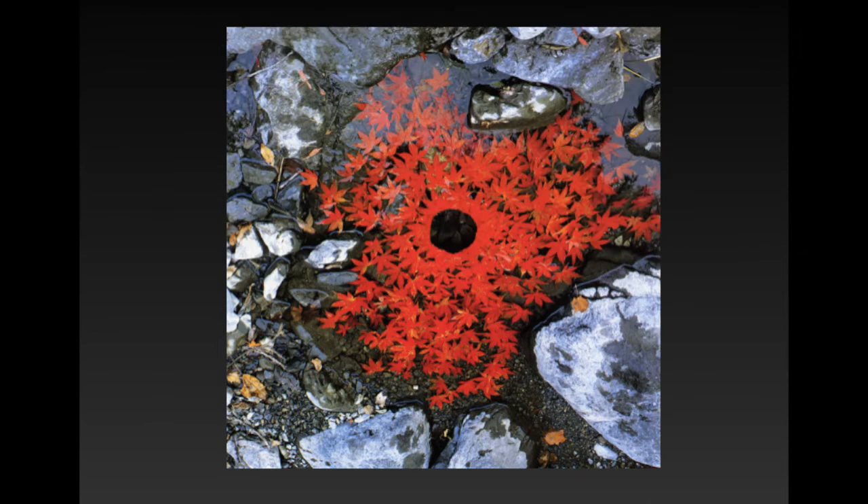In this next one he's putting leaves in a very still pond, again in an interesting composition. He usually uses a circle composition, but the water is just sitting so still that the leaves are making this beautiful photograph for him.